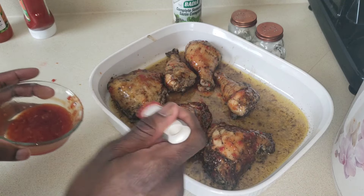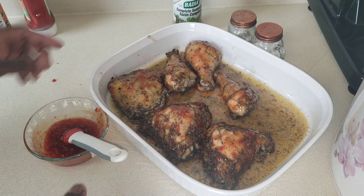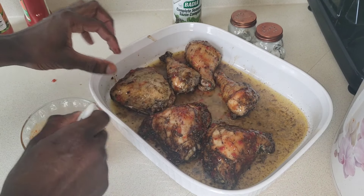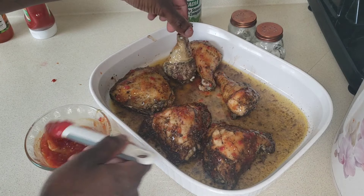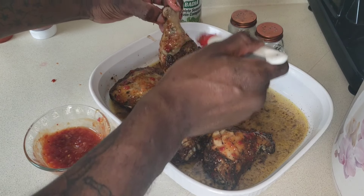We got to have that juice. Let me get in there with my hands and get it all on. Back on here. I don't need to take some of this water, but that good gravy — that's the good stuff. You don't want no dry chicken, man.